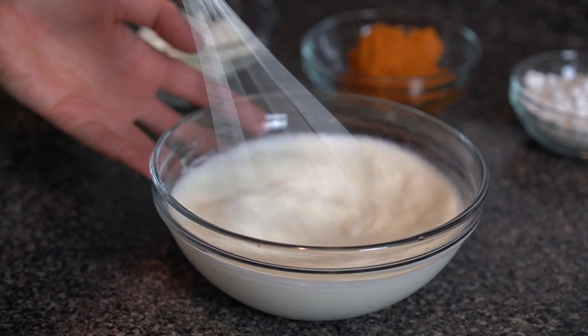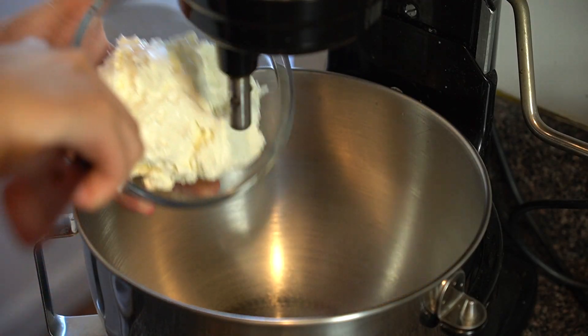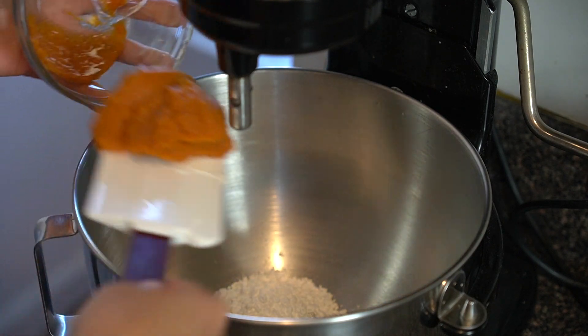While our choux cools, let's make our pumpkin cheesecake filling. We're going to start by whipping 125 grams or half a cup of cream to medium peaks and set that aside. In the mixer, paddle 162 grams or three-quarters cup of cream cheese, 30 grams or half a cup of powdered sugar, and 100 grams or half a cup of pumpkin puree until smooth. If you're using a regular block of cream cheese, paddle the cream cheese and sugar first, then add the pumpkin puree — if you add them all at once at different textures, it's going to take longer to blend together.